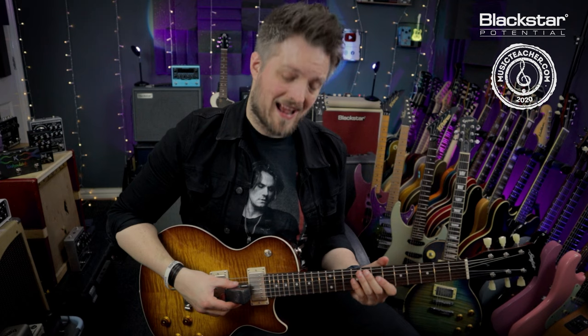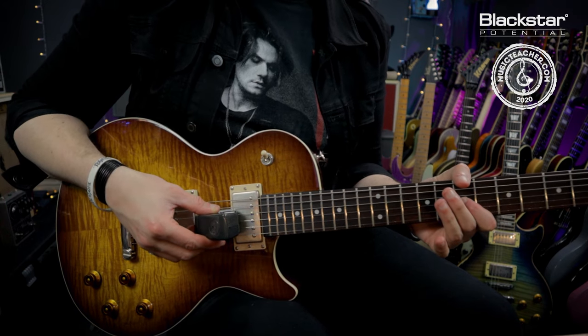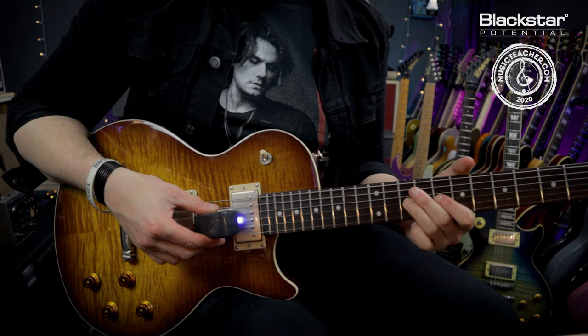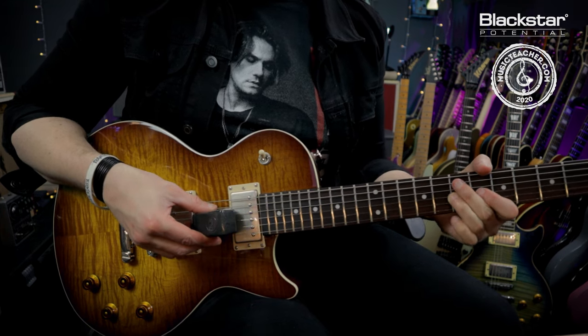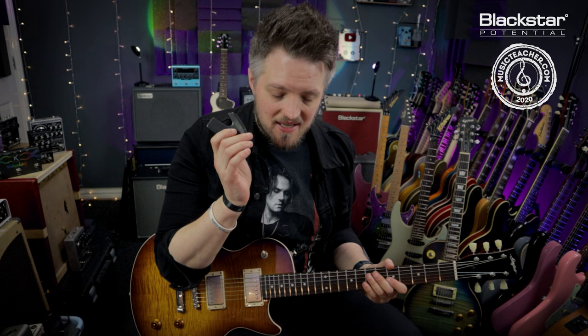The e-bow actually works even without the guitar going through the amp. If I turn it on and position it around the neck pickup, you can already hear that sustain happening — the magnetic field causes the string to vibrate. Where the magic really happens is through the amplifier, where you get infinite sustain. This gives guaranteed sustain, which is great if you like to hold notes at a gig.